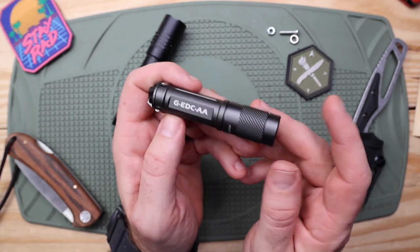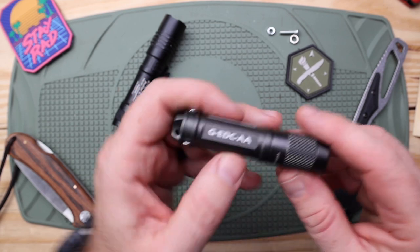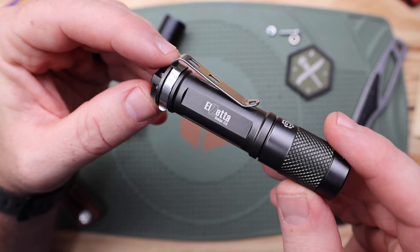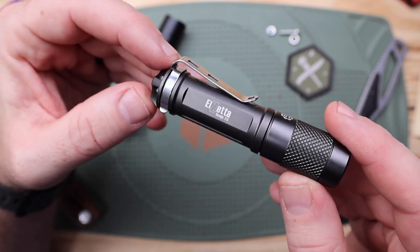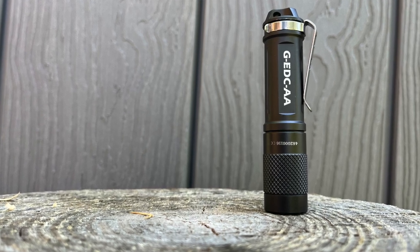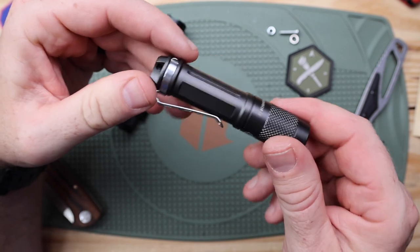What's up everybody? Welcome back to another gear review here at Gideon's Tactical. I'm Aaron and we're going to dive right in with a flashlight brand I have never heard of before. This is the Elzeta series of flashlights and we are looking today at the G-EDC-AA — a AA designed EDC flashlight.